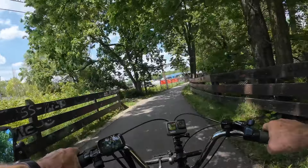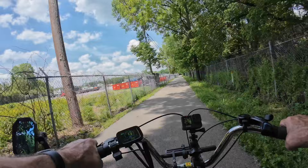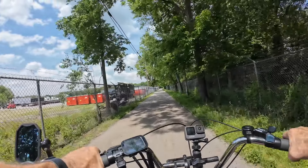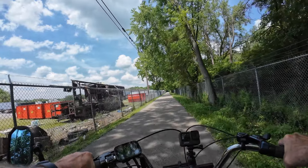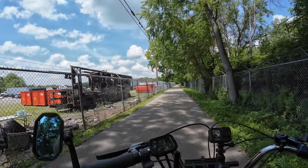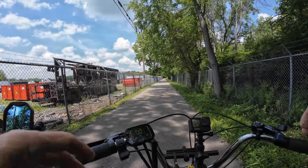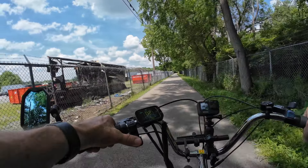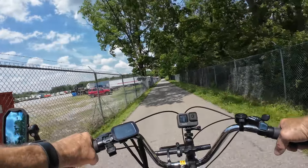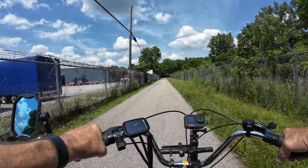Check out this burnt-out motorhome up here — it's been there a good while now, probably close to a year. You can see on my chest mount camera it's pretty much burnt that thing up. The steering wheel is still on the vehicle. It's a peaceful, quiet trail that winds around just outside town here.